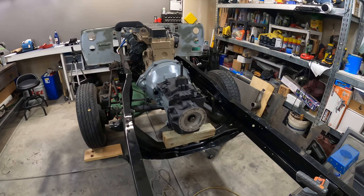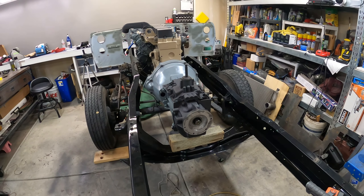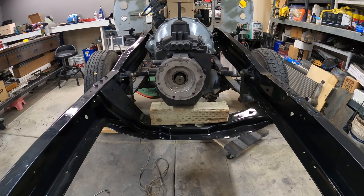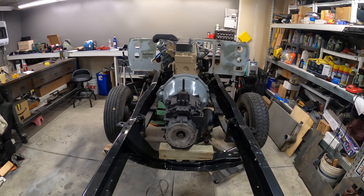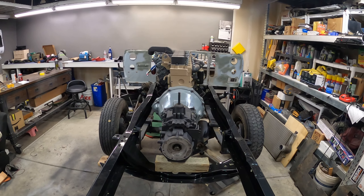Now we need to put the transmission mount on so we can get that block of wood out of there, and then we can get our T-case hooked up to it. First thing I noticed is the transmission is not right in the center. So I'm going to loosen the motor mounts, jack it up a little bit, see if we can finagle it that way. Then I'll show you the mount that we're using — it is a sweet mount.